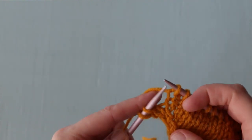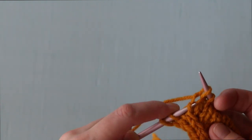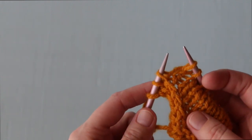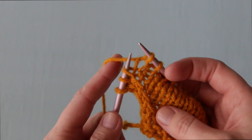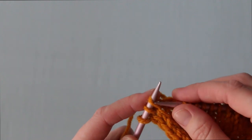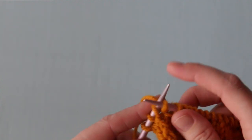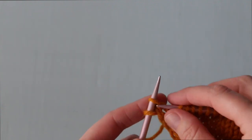To work a left lifted increase, or LLI, you're going to knit in your row or round until you're ready to increase. Then you're going to open up your knitting stitches almost like a book. Locate the stitch two stitches below the first stitch on your right hand needle. Then insert the tip of your left hand needle into the left leg of that stitch from the back, opening it up slightly. Knit into the right leg of the lifted up stitch, which is currently angled backwards on your needle. Then keep on knitting the rest of your row or round.